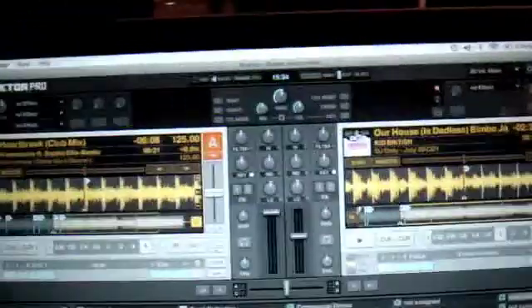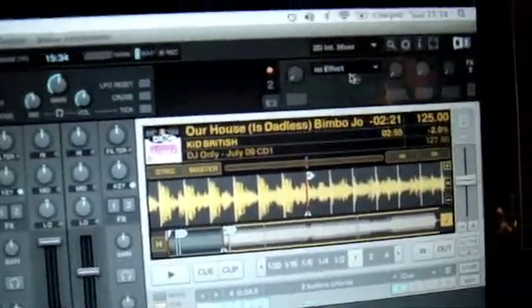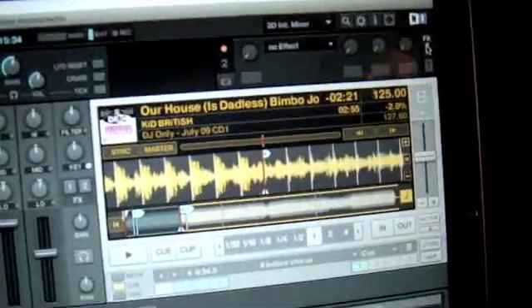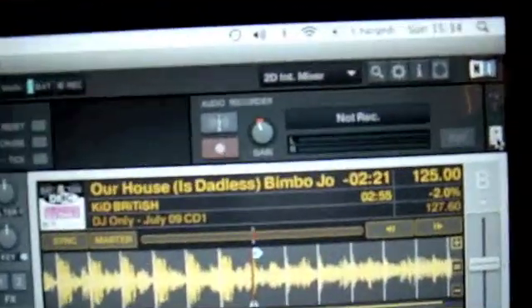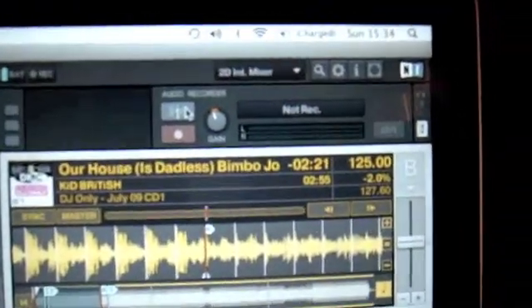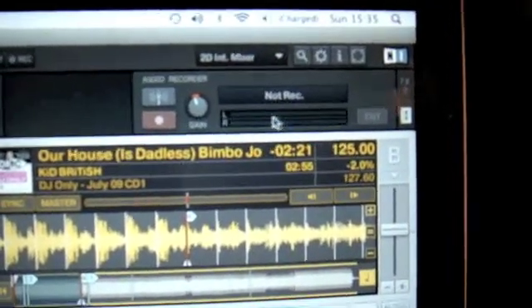Next thing we do is bring up the record box. It's not there on the default layout — it's hiding. Go to the top right where the effects are; it says FX2 in the top right. Just below that is a little icon of a cassette. Click the icon and it goes to the record part. There's broadcast — we're not interested in that. There's the record button, the gain, and the levels.